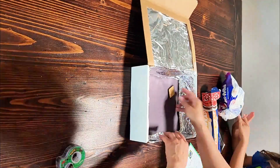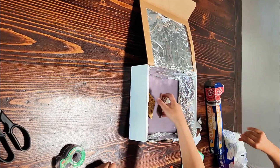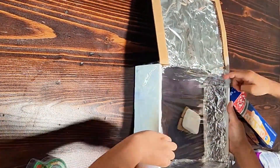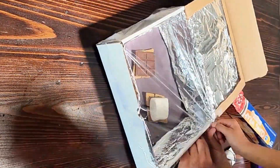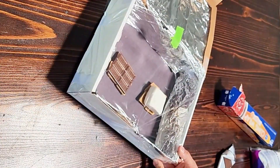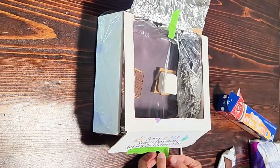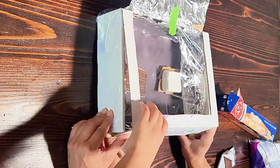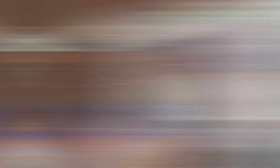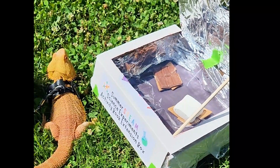Now that everything is covered with our tin foil, we're going to get our yummy treats in here. We are doing s'mores — we have one side with chocolate and another side with a marshmallow, and then we'll mix them together for our yummy s'more. You can see we're taping down our saran wrap; we want it nice and tight and snug so none of the heat escapes. Then we're going to tape down this extra flap of the box to make sure everything is in there tight. The last step is to take a wooden skewer or a popsicle stick and prop up that lid so it is at an angle reflecting the sunlight in.